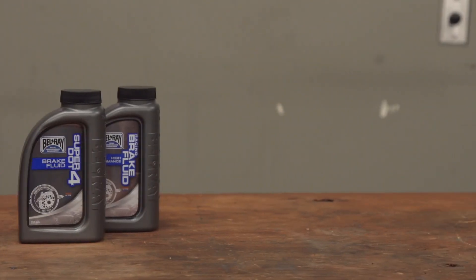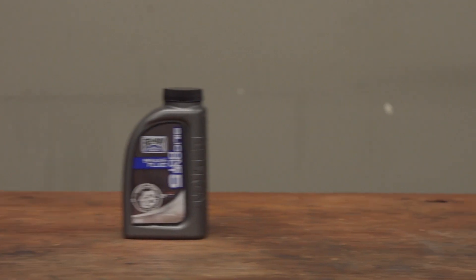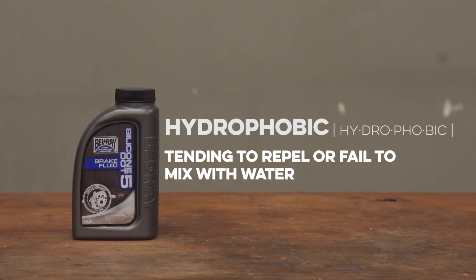The glycol-based stuff is hydrophilic, meaning it will attract and draw moisture out of the air. Meanwhile, DOT 5, the silicone stuff, is hydrophobic, so it will not attract moisture and therefore it has a much longer service life. Also, while the glycol fluids are infamous for damaging painted surfaces, DOT 5 is totally harmless to paint.